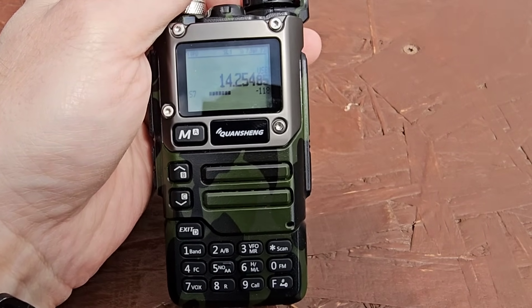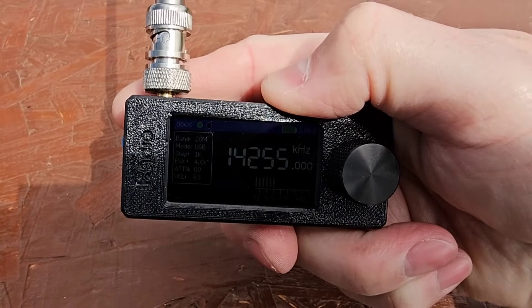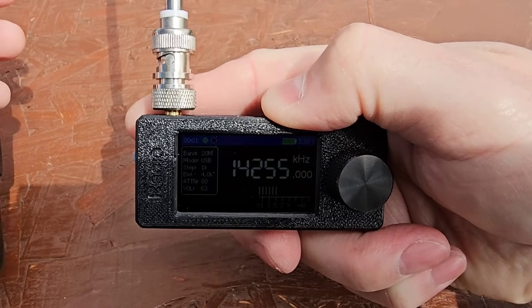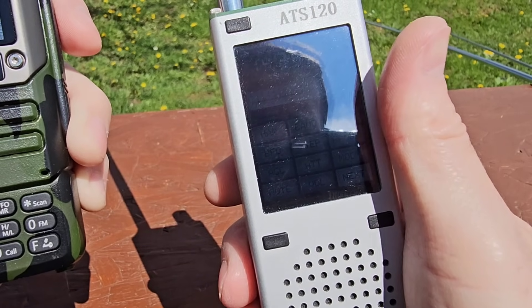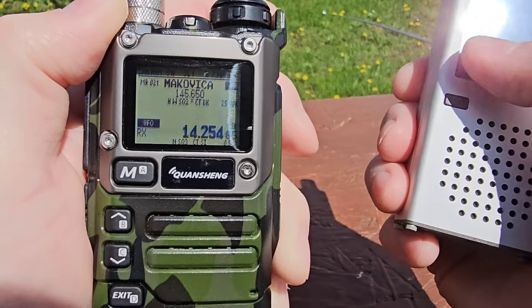It comes with an IC-7300 at the moment and a vertical antenna with about 500 bands — that's my simple condition today.